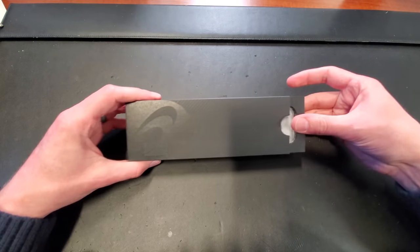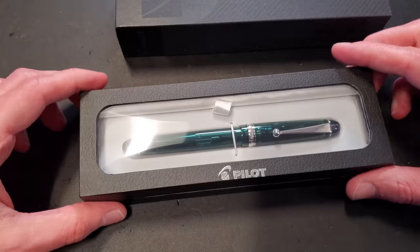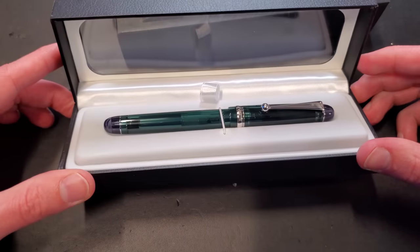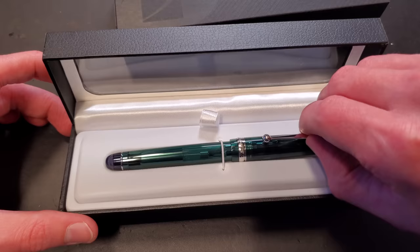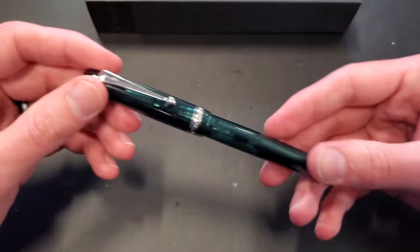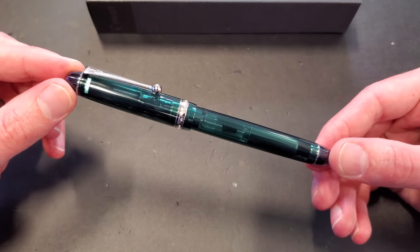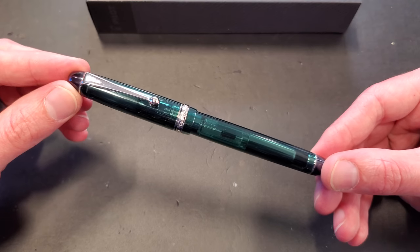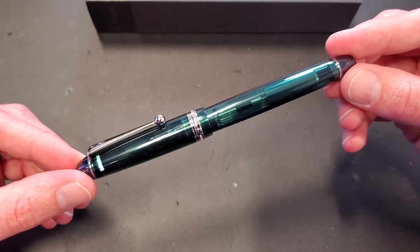This is the first green Custom 74. The Custom 74 is a very popular pen in the Pilot line, and one of the most popular next-level pens — or first gold nib pens in Pilot. This pen is probably competing right there with the Vanishing Point as far as entry-level gold nib pens go. It's a really reliable pen that a lot of people think very highly of, and this green one is new and very lovely.